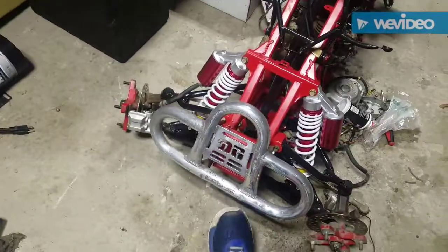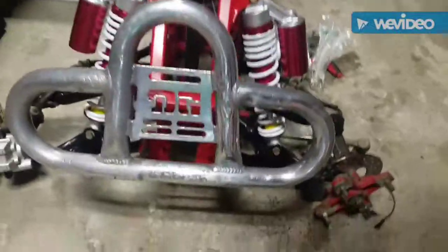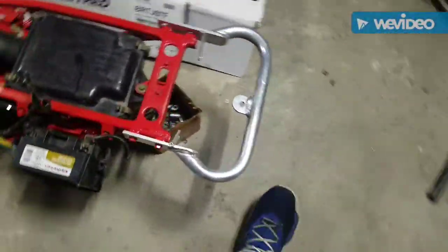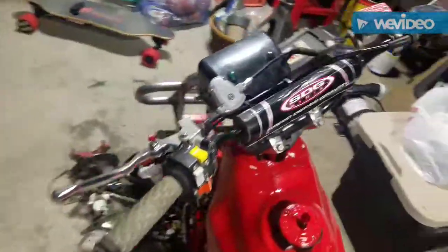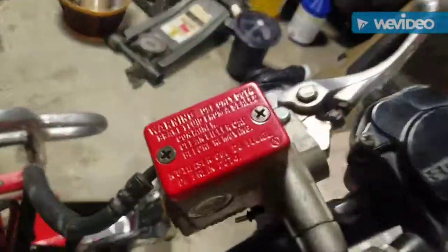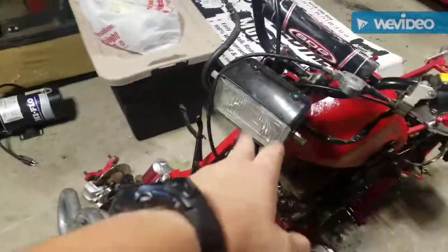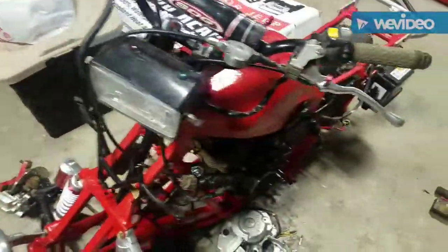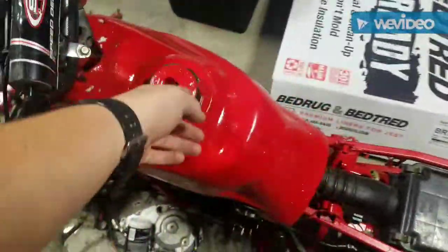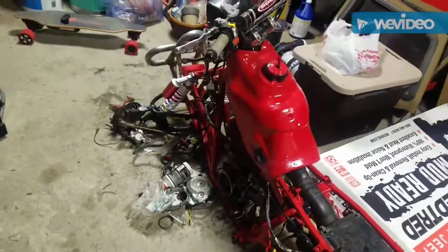For $80 bucks you really couldn't turn it down. This front bumper I bought off eBay for about $40 — pretty mint. The rear grab bar was also about $40. Those are the bars that came with it, I just painted them red. I'm debating whether or not to keep the headlight — I might eliminate it. I also painted the gas cap.